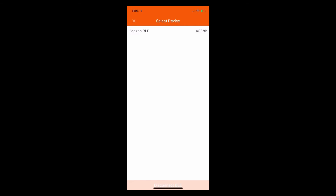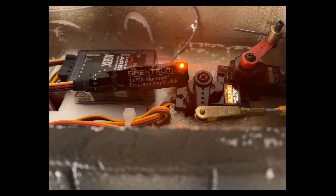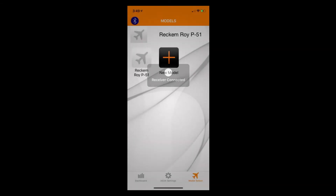We'll select the Horizon BLE device. Once we have a good connection to the Bluetooth programming module from the AS3X programming application, you will see the orange light on the Bluetooth programming module light up solid. Additionally, within the AS3X programming application, you will see 'receiver connected.' And finally, within the AS3X programming application, once a good solid connection has been made and you are communicating successfully with your Bluetooth module, you will see that the Bluetooth icon in the upper left hand corner is now in blue.